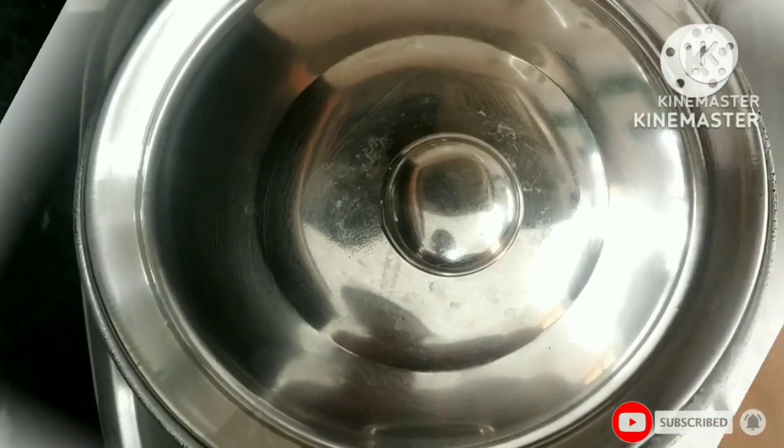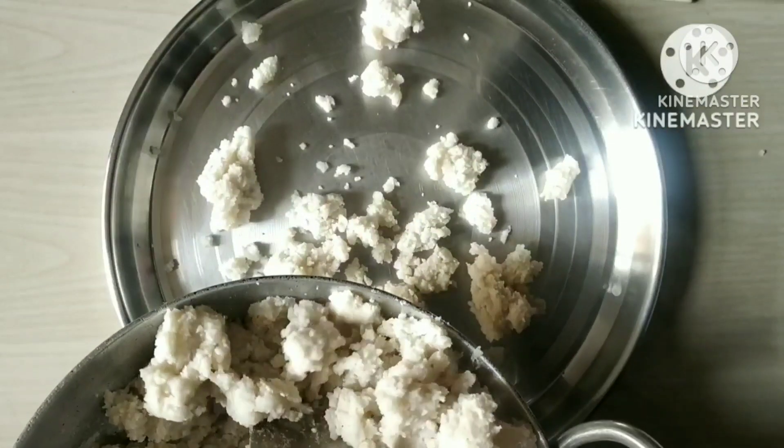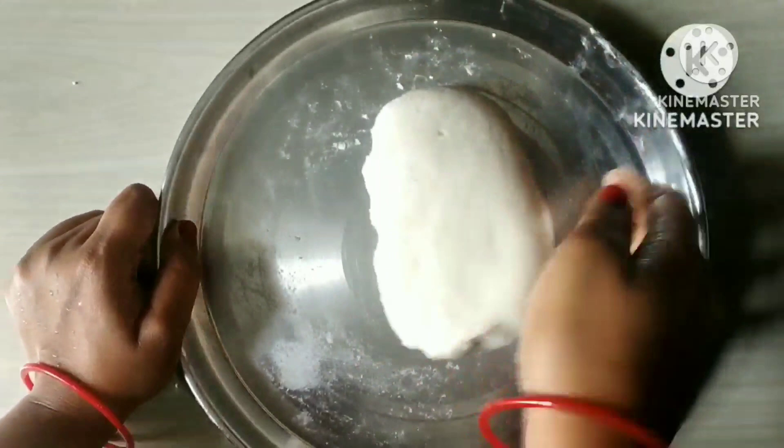Now we will rest it for 10 minutes. And now we have to make a dough.